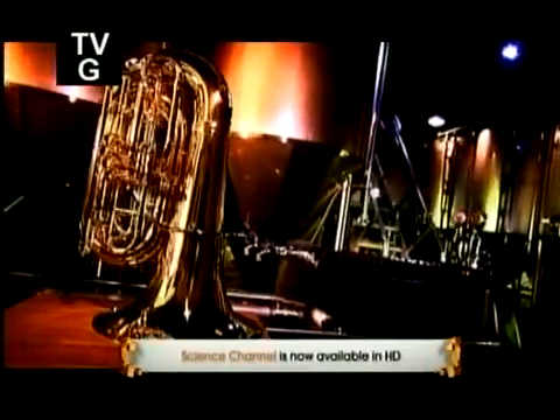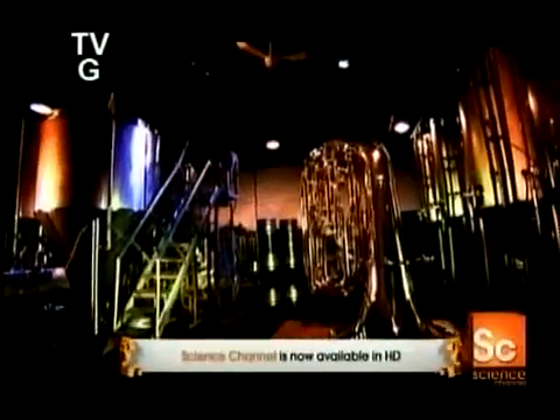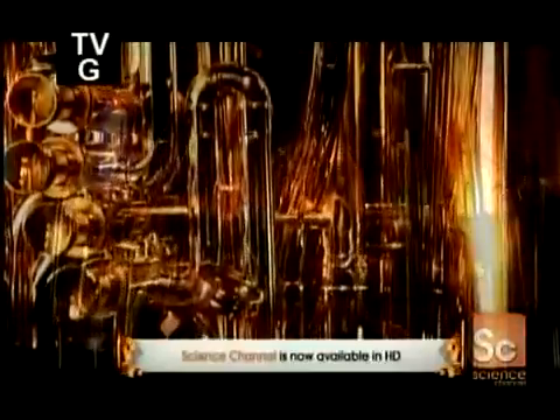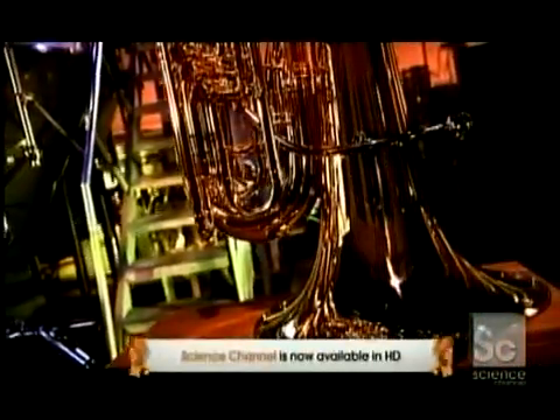Tubas come in different versions. A B-flat tuba, for example, is nearly 18 feet long, whereas an F-tuba is about 11 and a half feet long. Tubas have anywhere from three to six valves, and pressing different valve combinations produces different notes.